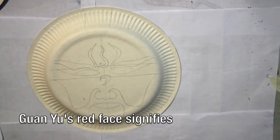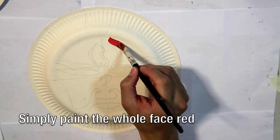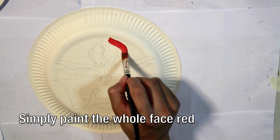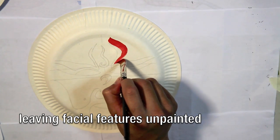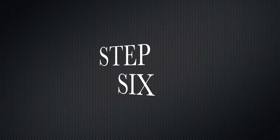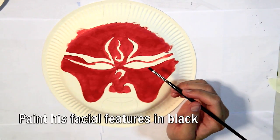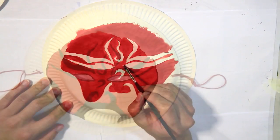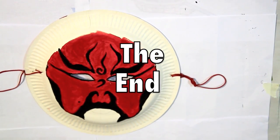Guan Yu's red face signifies that he is a good and trustworthy man as it is a whole face pattern. Simply paint the whole face red, leaving only his facial features unpainted. Let the red paint dry for a moment and then paint his facial features in black. Congratulations, you've completed your Guan Yu mask.